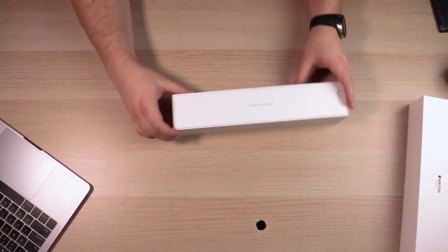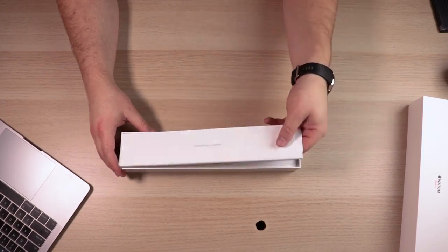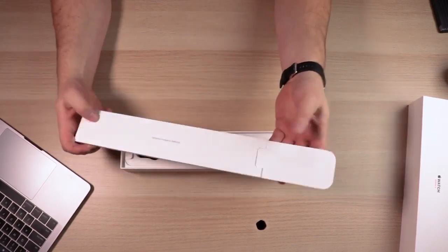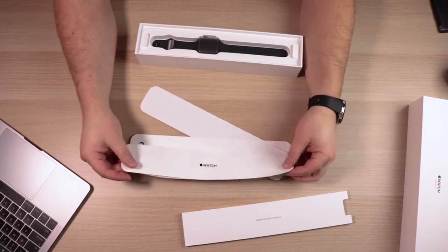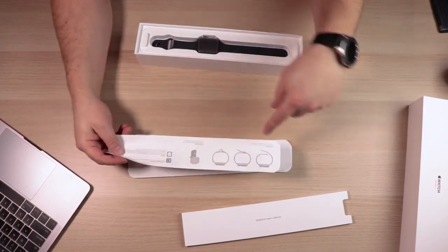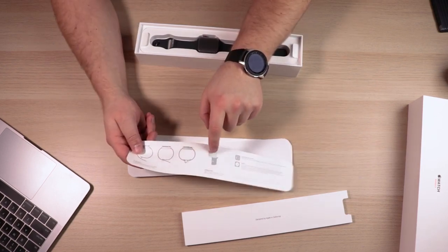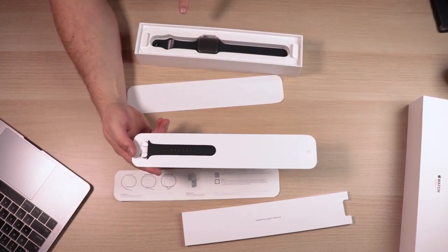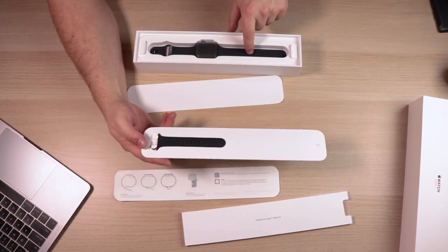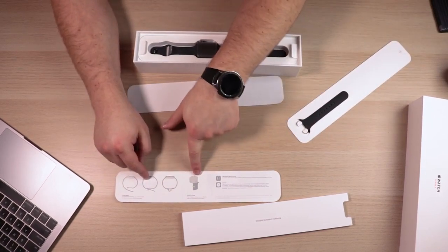It looks like we're immediately greeted with something that says 'designed by Apple in California,' and it looks like a tray with some type of instructions on here. So we've got the watch. This one right here has instructions on how to install the watch onto your wrist, and it's got a little bit of information on how to change the bands, since it does come with a smaller medium band in case this band is a little too large. You can swap it out for that one, and this shows you how to swap the band.